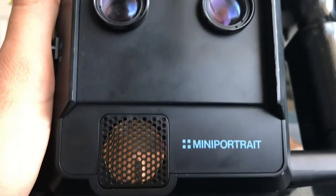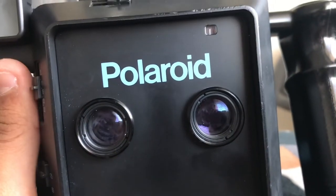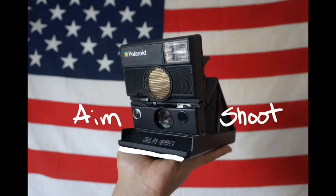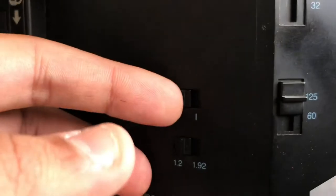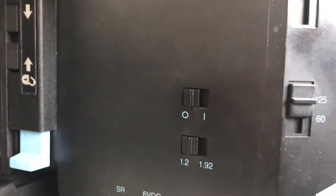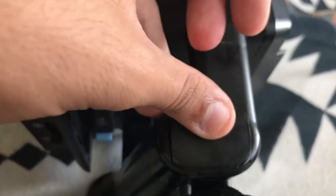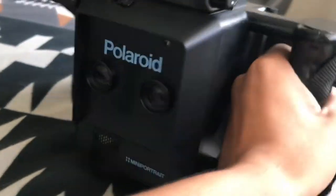Today I'm talking about the Polaroid Mini Portrait 203. This camera has all the bells and whistles you could want in a Polaroid camera, so I'm just going to dive right into this. It's pretty straightforward to turn on — just go from off to on, or 0 to 1. It's powered by four AA batteries, which is really cool because you can just take this camera out and about. It was intended for a studio setting, but my favorite thing is just going out and shooting this camera.